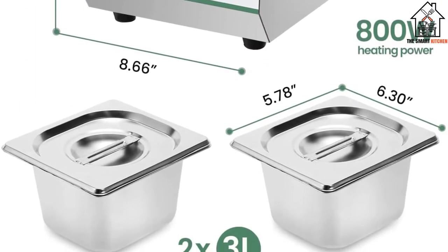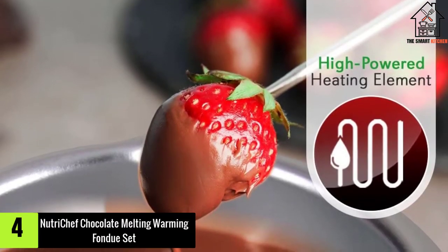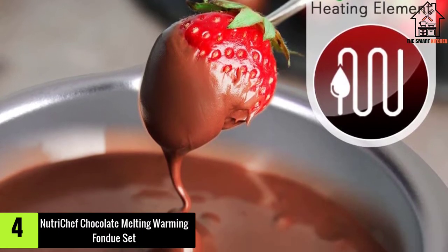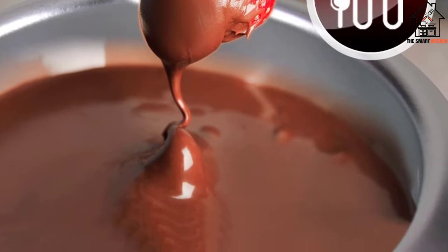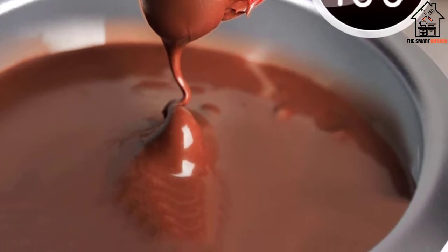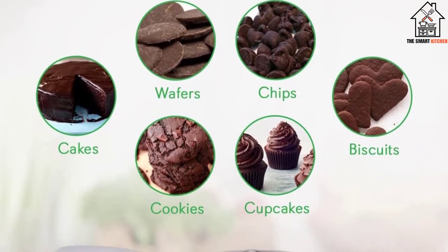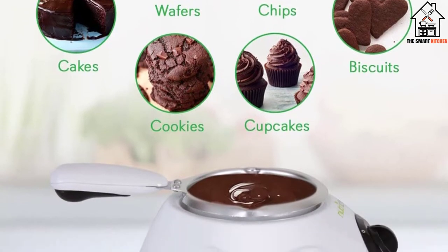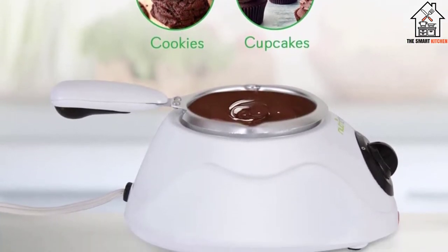Moving on, at number four we have the Nutri Chef chocolate melting and warming fondue set. If all the machines you have seen so far are still too large for your needs, this one will be perfect for you. Not everyone is opening a candy store and needs industry-grade equipment. Some of us just need a tiny machine to enjoy simple projects at home. The PKFNMK14 fondue set is exactly the kind of small but mighty help you need in your kitchen.